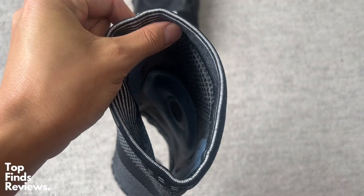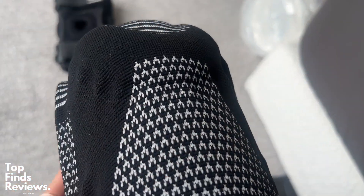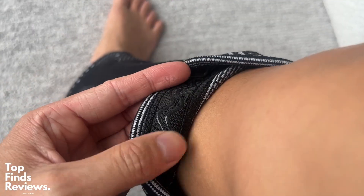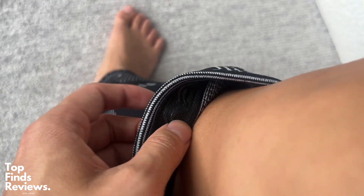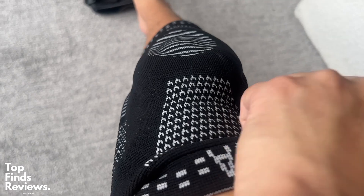It also has these gel grips on the inside, so they really do not slip off. The compression on this is fantastic — you put this on, you bend your knees, it doesn't slide down, it doesn't move around at all, because it does have these gel paddings on the inside to hold against your leg.